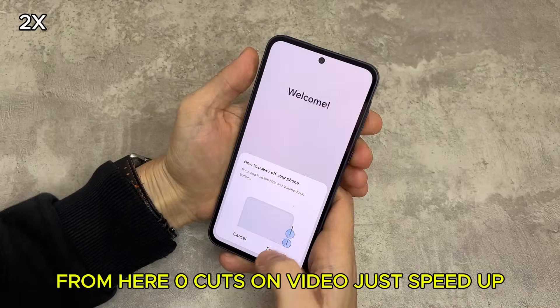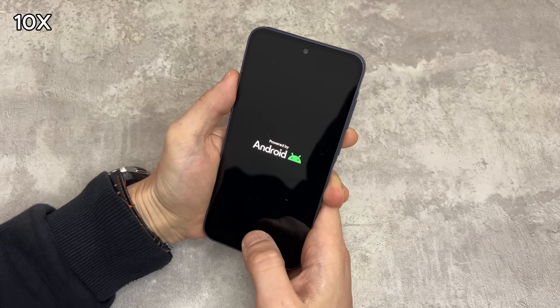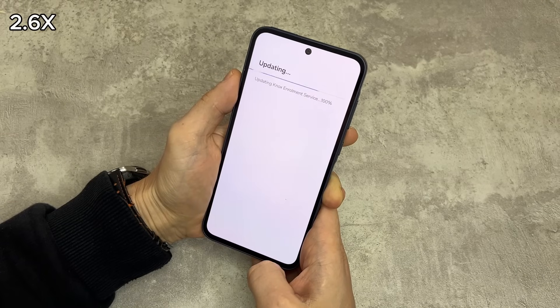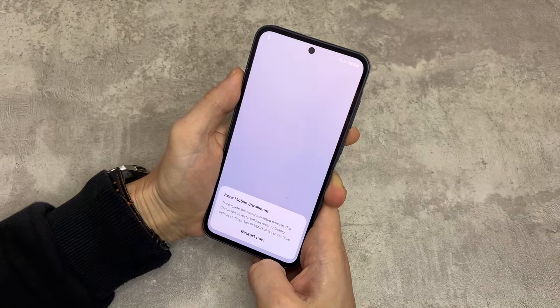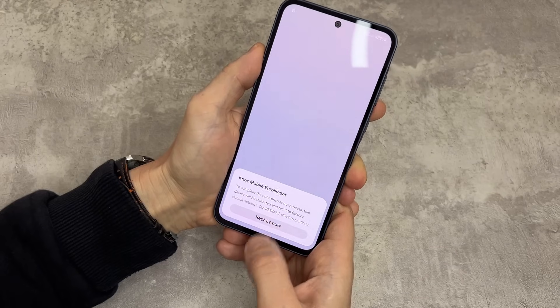This is what the process will look like. Restart your phone. After the Wi-Fi screen, we will ask you to take a picture — please take it and send it to us on WhatsApp. You will see a message that says Knox Configure. If that happens, press restart and wait for the phone to turn on.